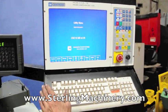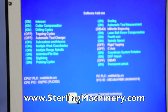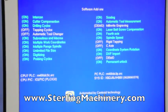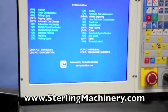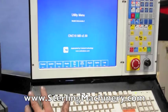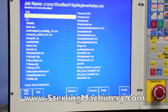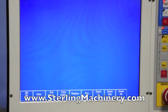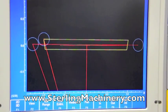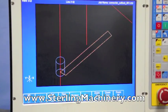Here are the factory installed options. The Centroid M400 has the ability to identify programs graphically from the program directory and display them beautifully in this color monitor.